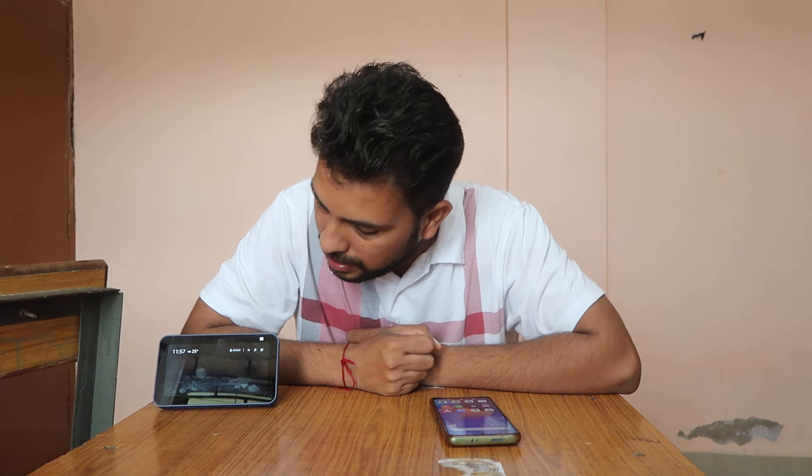It is a smart Bluetooth speaker so you can connect it with your laptop or computer and you have to do nothing special. First of all, what we have to do is say: Alexa, connect to Bluetooth.